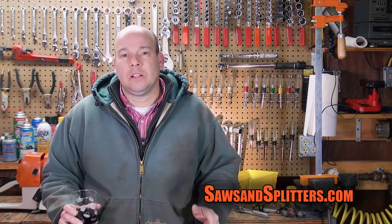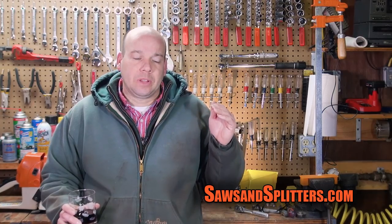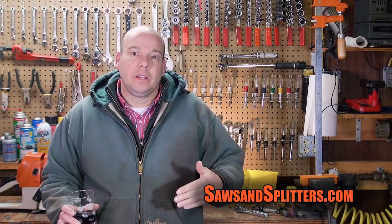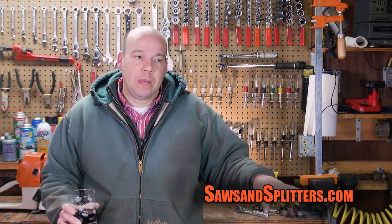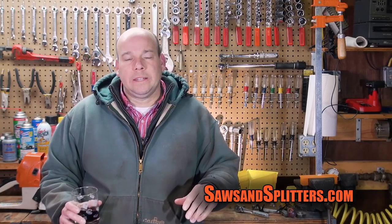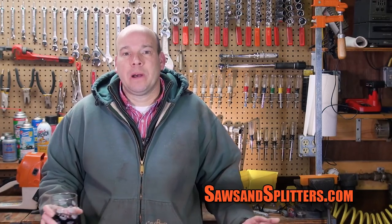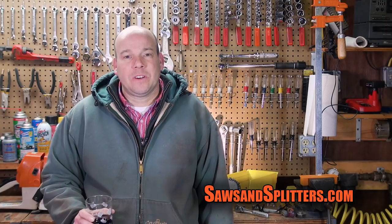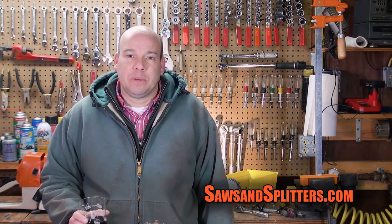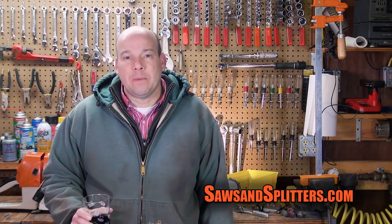My initial impressions of the Stihl 066 are OMG, oh my goodness. After those first cuts on the white oak, which were impressive, I went and cut some red maple, and then I had some bigger pieces of red maple too. That saw with a 25-inch bar just never bogs down, never slows down. I thought my 036 sharpened well was fast, but this 066 — it's just pretty crazy what it's capable of.